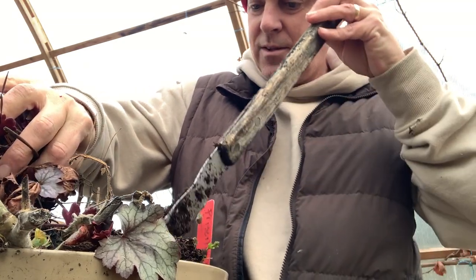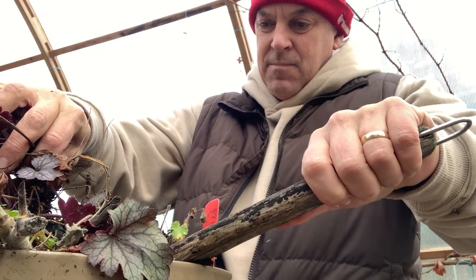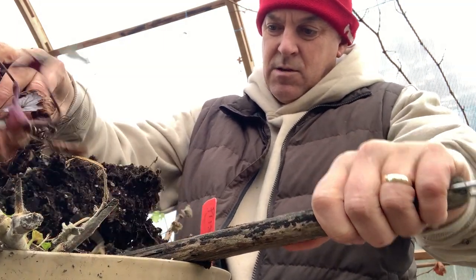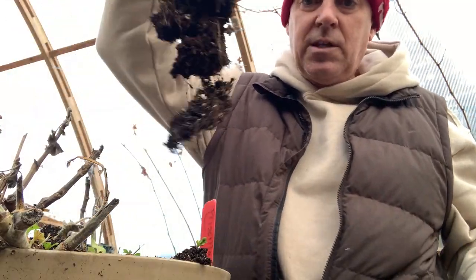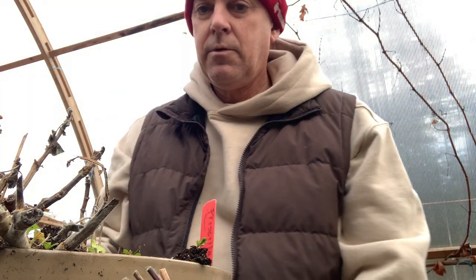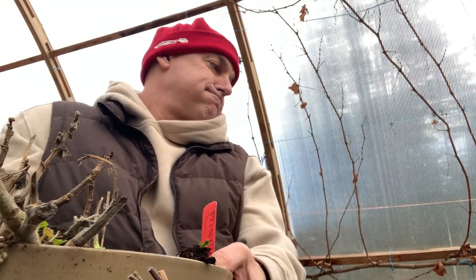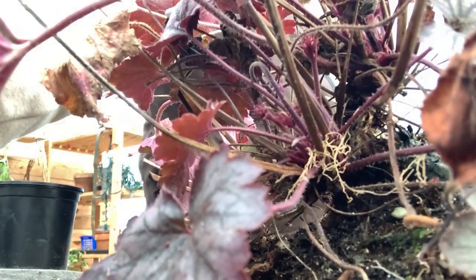We're just going to gently pry this thing up. And we'll set this down here. Get rid of this big pot. I'll drop you down so you can see it.